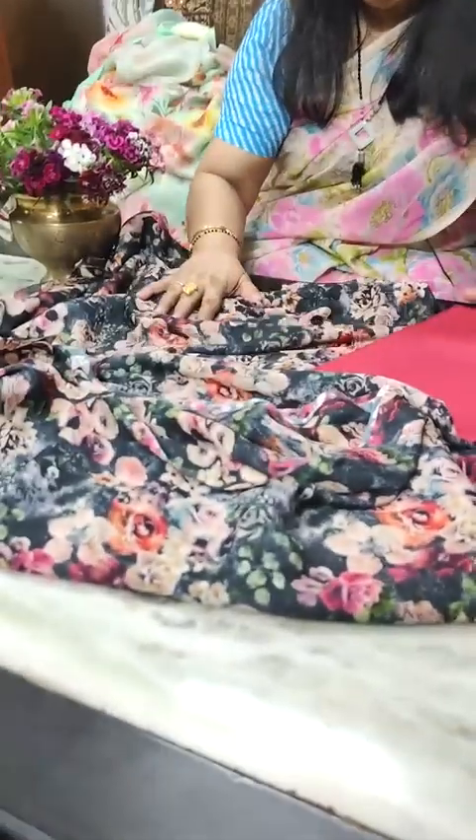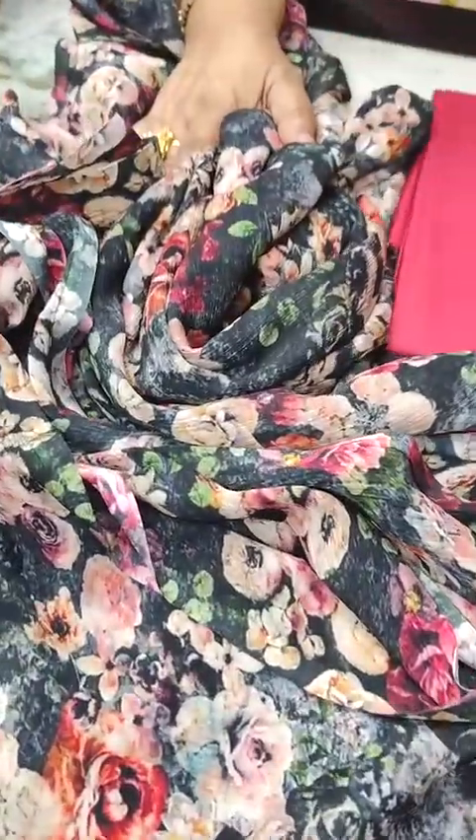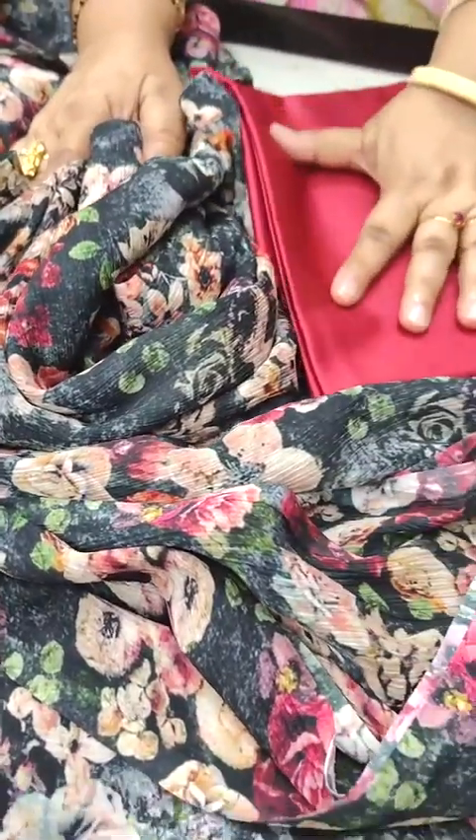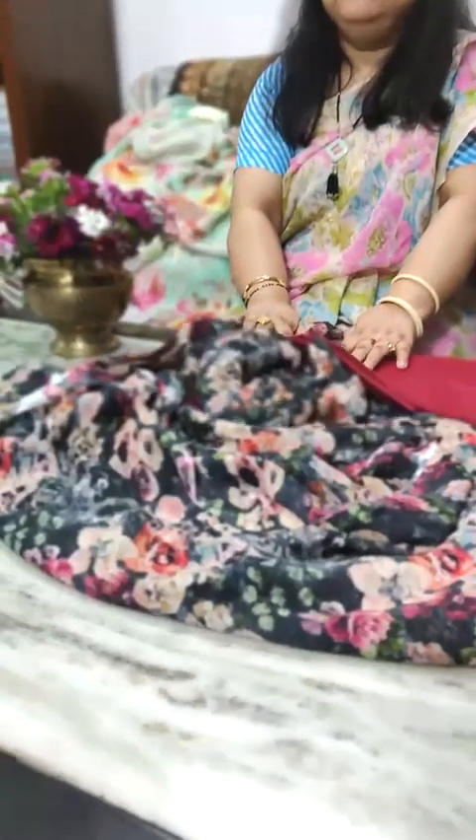The last saree is a digital printed charcoal black chiffon. It's very beautiful with a pop of various colors in it and I have matched it with a maroon blouse piece. So these were the six chiffons for today — do get in touch with me. I hope you all pick up one of these sarees for spring. Thank you for watching this video. Bye bye, see you all soon again.